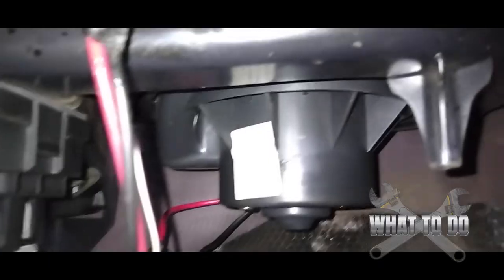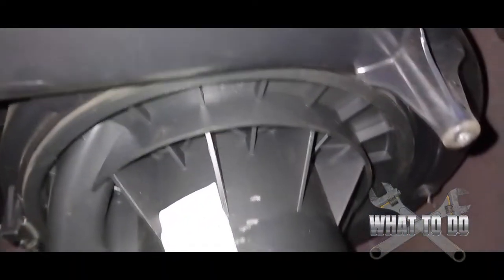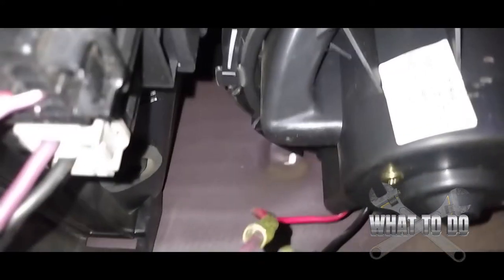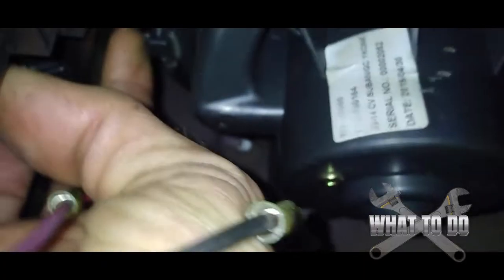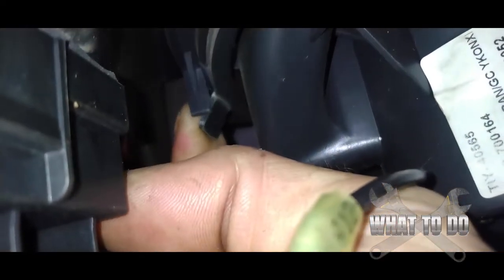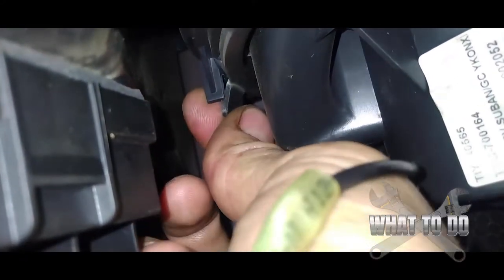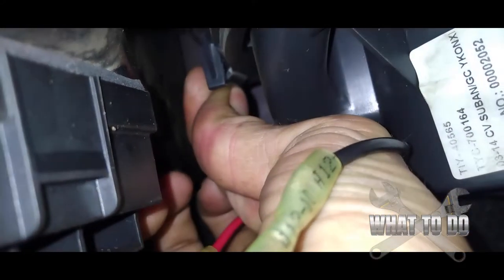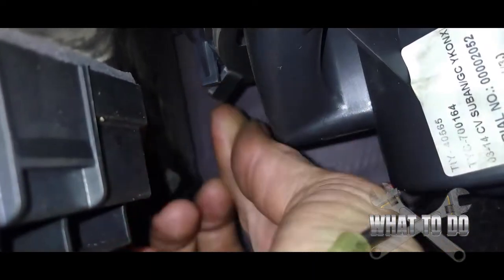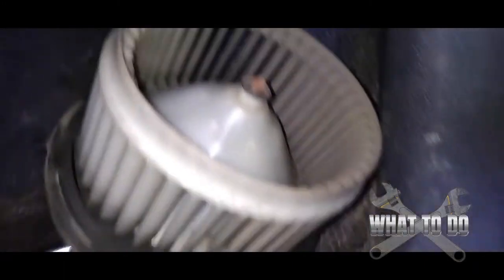The blower motor over here has not been changed, so we're going to take it out now. Looking up there you won't see any bolts — but you will see a tab over here. Pull down on that tab, and then basically pull down and push forward towards the engine. There it goes — pretty easy, I was able to do it with one hand.